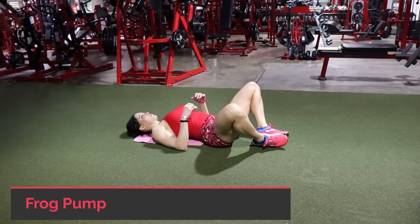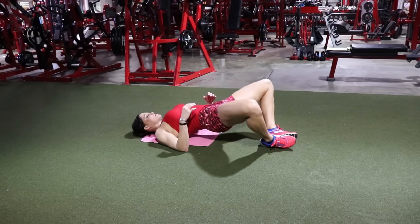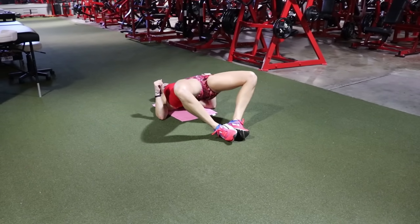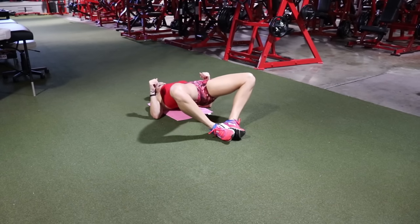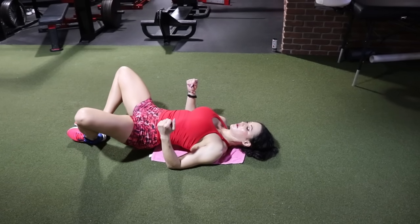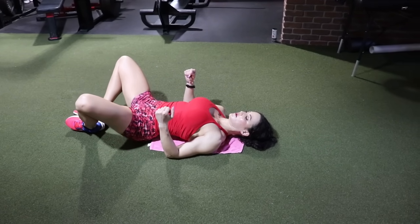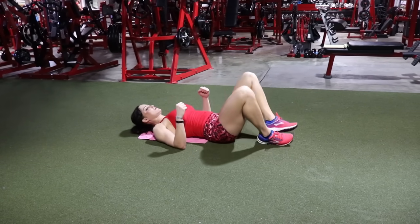Let's burn out the glutes with frog pumps. Soles of the feet touching, knees pointing out, heels close to your glutes — if your heels are further out you'll feel it more in the hamstrings. You should feel this in your gluteus maximus but also in the glute medius and minimus, which is the top part of the glutes. The goal is to build complete, round glutes. Do one set of as many reps as you can — go until it hurts, then do a few more.